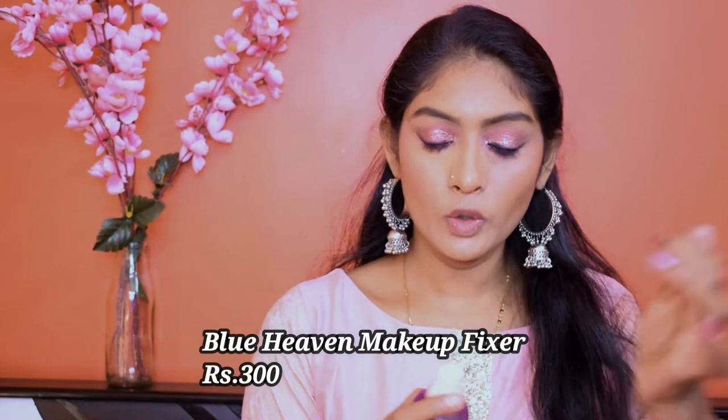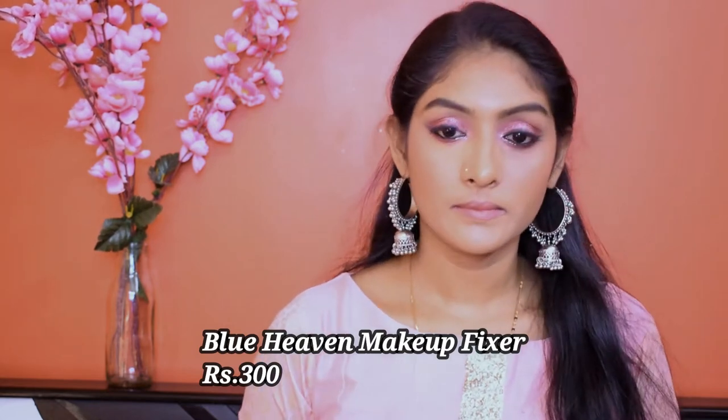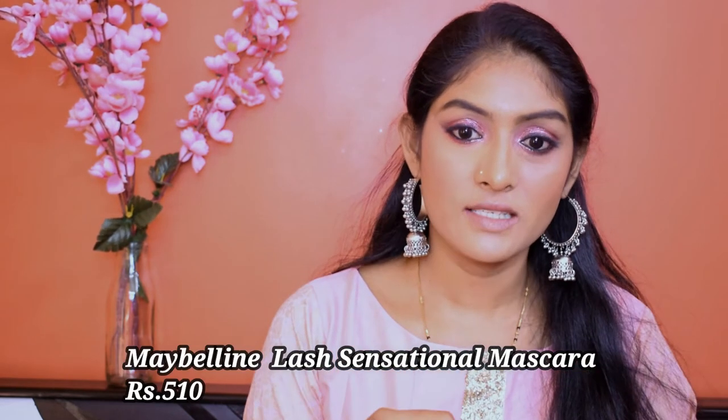Let's apply the same Nykaa I Am Bold Kajal in our waterline. I'm going to take the same shade I had all over my eyelid and smoke out my lower lash line. Now I'm going to take the same liquid eyeshadow and add a little bit in the lower lash line. And I'm going to add a little bit of Lash Sensational Mascara.